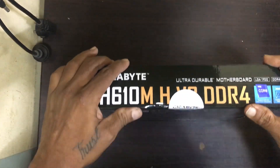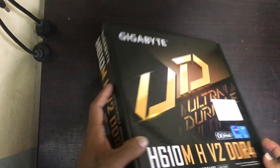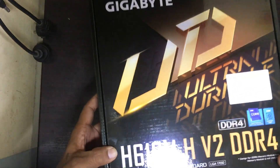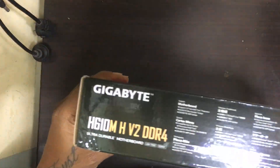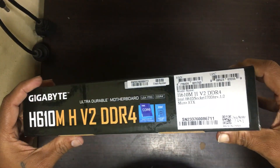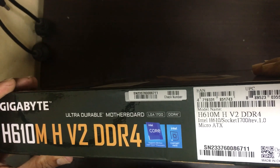In this board the MRP is 15,000 in India, but if you want to buy this board in the market you will get it for around six thousand five hundred to seven thousand rupees. The correct model name is EH610MH V2 DDR4 motherboard.